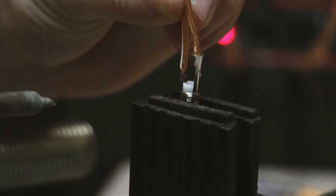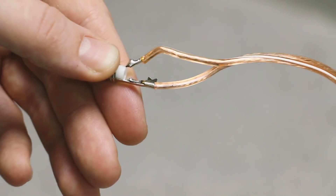Once soldered, crimp down the connection on top of the wire for extra durability.